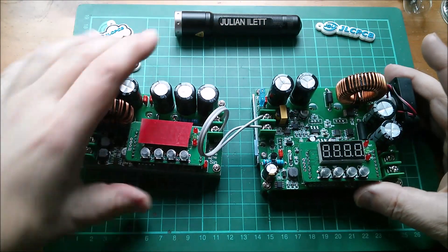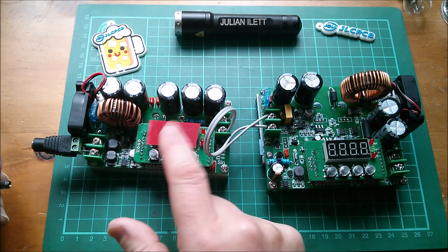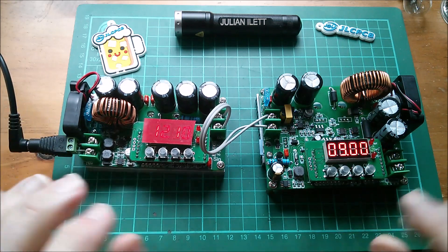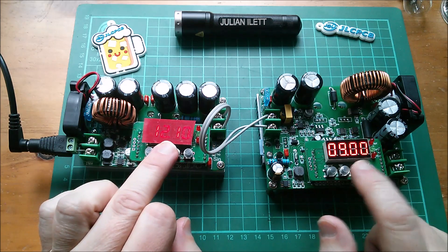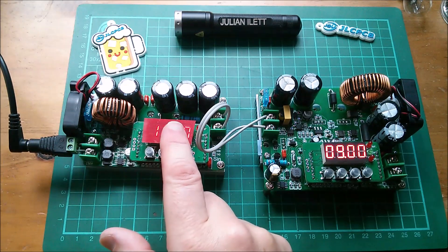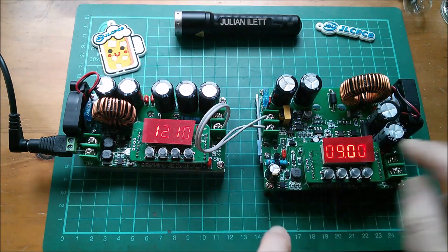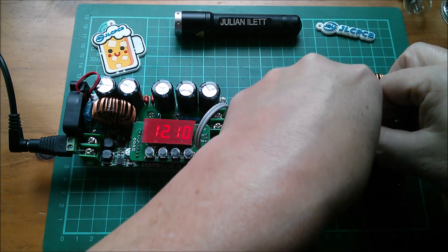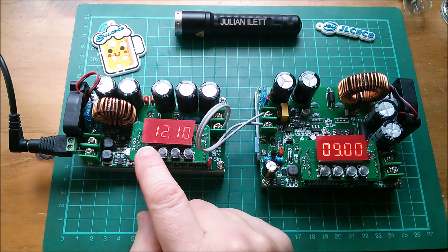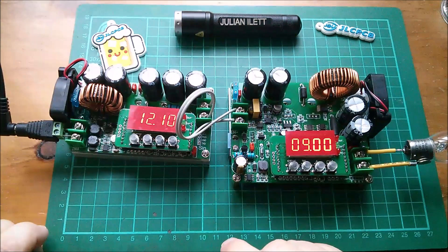What I will do is hook this boost converter up to the buck converter to see whether they talk to each other, and also drive this up to 60 or 70 volts — since the buck has a 75-volt input — to make sure it's happy with that. When I plug them together both come on because even when this is off it lets 12 volts through a diode drop — probably a Schottky diode — giving the second unit enough input to switch on. I'll set the buck to 50 volts input, jack the boost up to that.